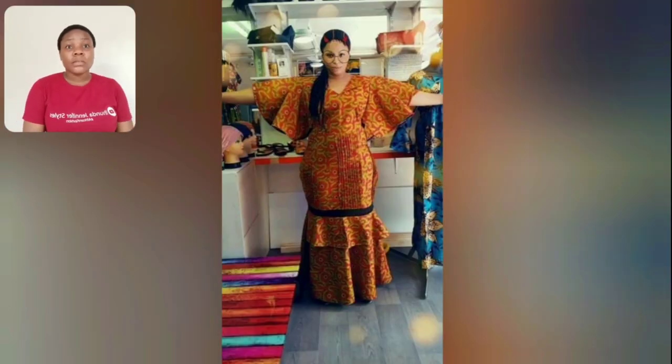Please don't forget to tell me your favorite style in this video. Let me know which of the styles you are going to design — go ahead and share. Look at the sleeve, the damp part of this gown is so beautiful. This one is a short Ankara skirt and blouse — it's very beautiful.